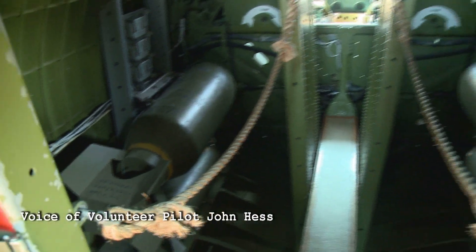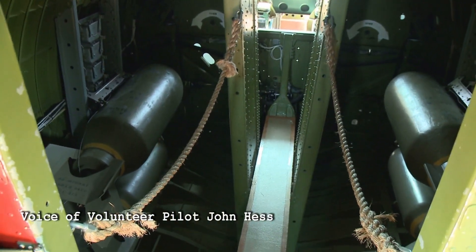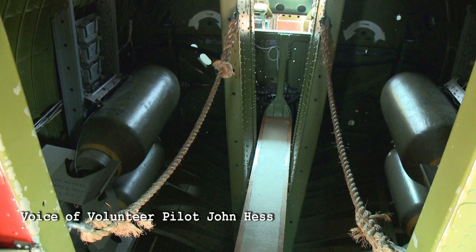In our bomb bay we've got right now four 500 pound replica bombs. They could have held up to twelve 500 pound bombs, but it would depend on the mission length. If they were going very far, they wouldn't be able to carry twelve — they would reduce the bomb load depending on how much fuel they had to carry.